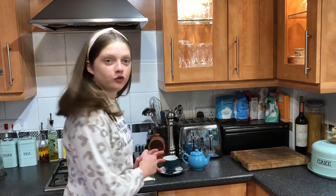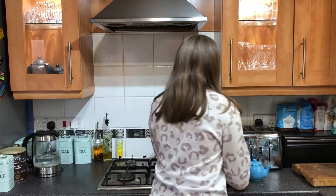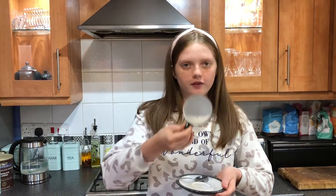Hello everybody, it's me Isabel here and today we're going to be looking at what's behind me. Do you know what we have on this table here? Well, worktop thing. We have a teacup and a saucer with nothing in it.